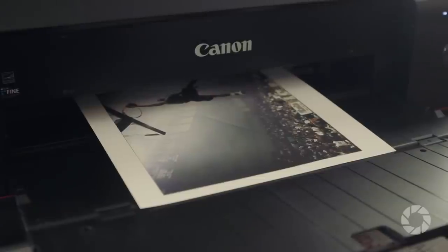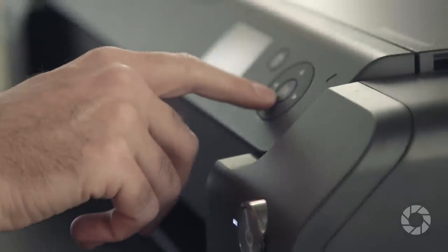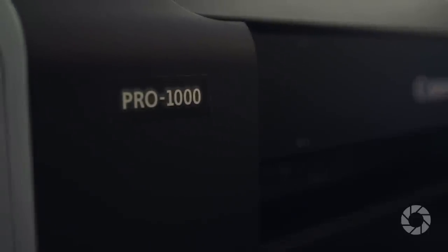Of course you also need a good photo printer to make your prints. I use the Canon Pro 1000 and it's great for printing those 11 by 14 matte photos, but there are a lot of great printers out there. The one that you pick is going to really depend on the size print you're making and of course your budget.